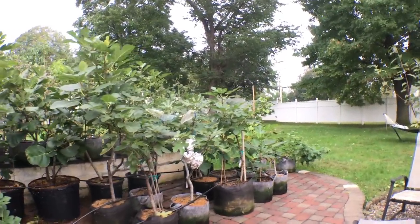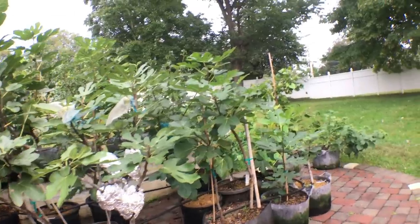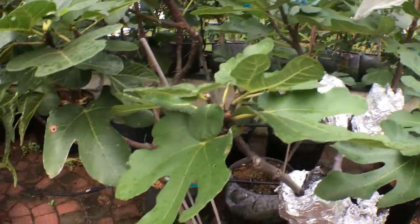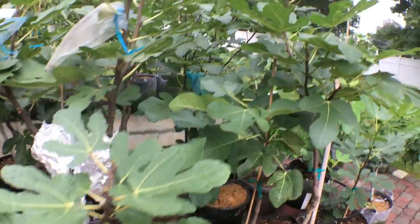Hey, it's Ross, and today we're going to talk about rust — the rust that will form on some fig leaves. I've been waiting to do this video because I haven't had rust on my trees pretty much at all this year.